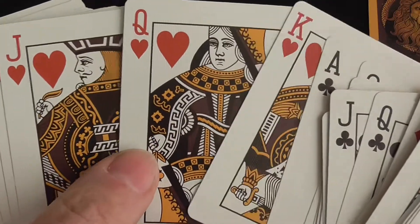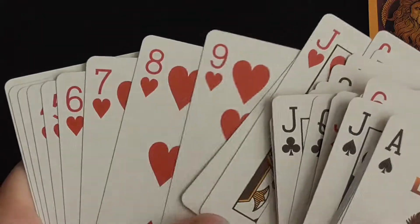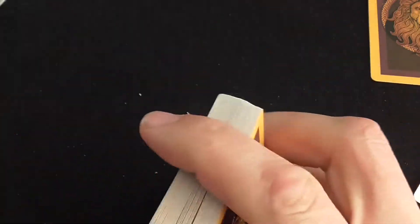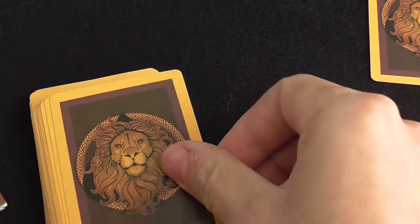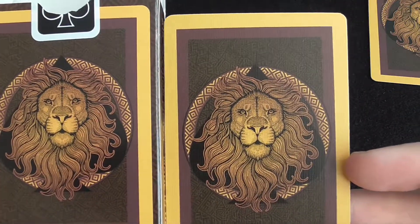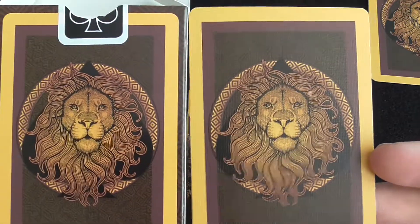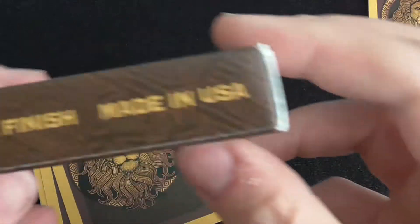Standard courts, nothing special. It's a Bicycle Lion deck with air cushion finish. Even the backs — the backs are pretty cool, they're bright and have all the coloring you need. But the courts are just horrible.